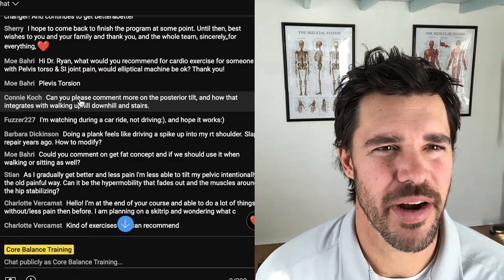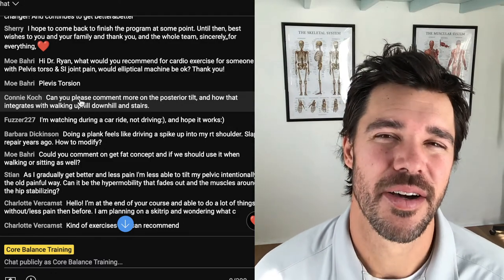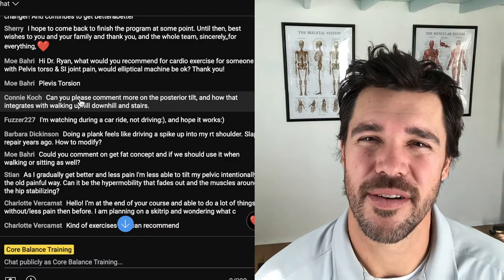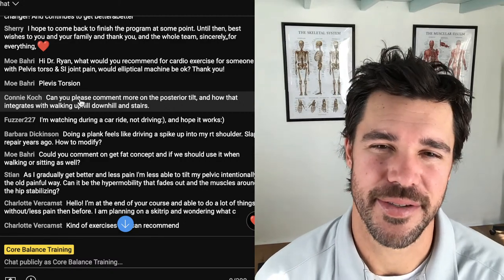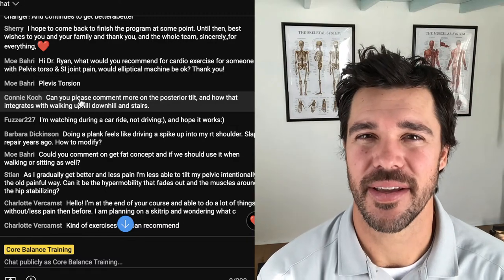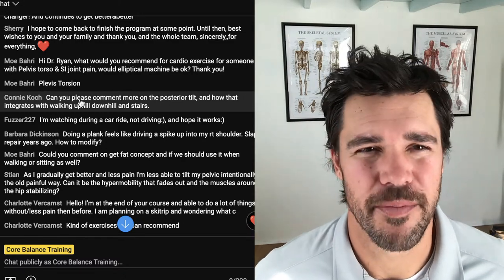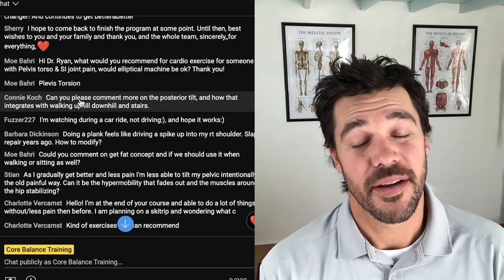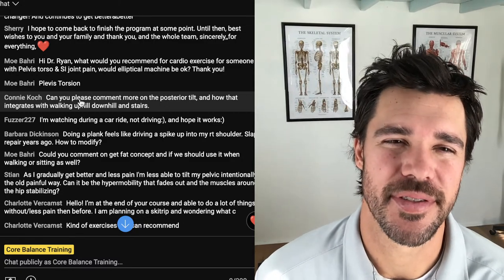For cardio recommendations with SI pain: walking hills or an incline treadmill. Put it on a steep incline and really use those glutes, making sure your core is engaged. The other thing I really love is stand-up paddling. If you have water nearby, SUP is a fantastic full-body exercise and cardio. I put out a YouTube video on form and technique for beginners. You can also simulate the motion on cable machines at the gym. As for the elliptical — if it feels okay to you, that's something you can do, but pay attention to where you feel the burn. You'd rather feel it in your glutes, hamstrings, and core than focused in your quads.